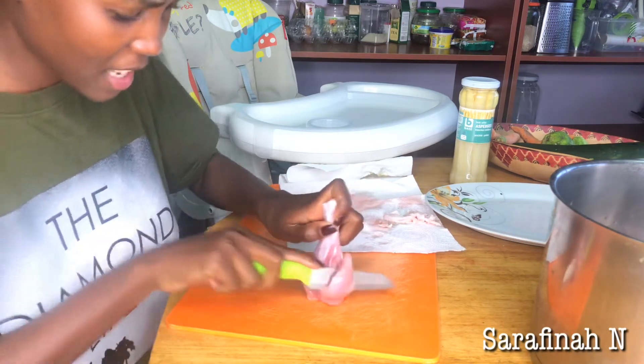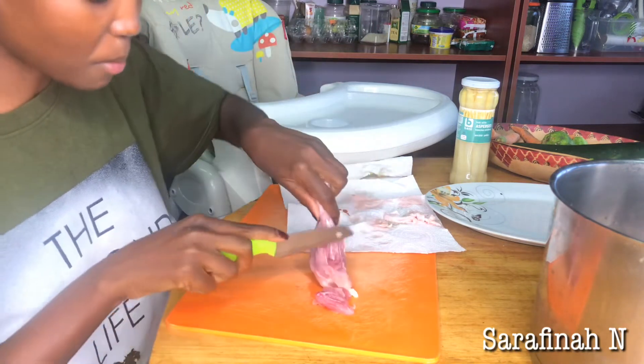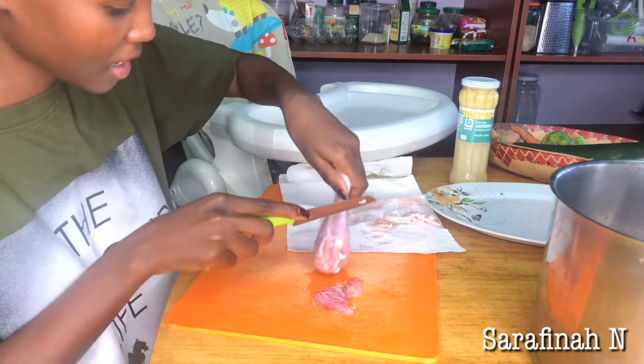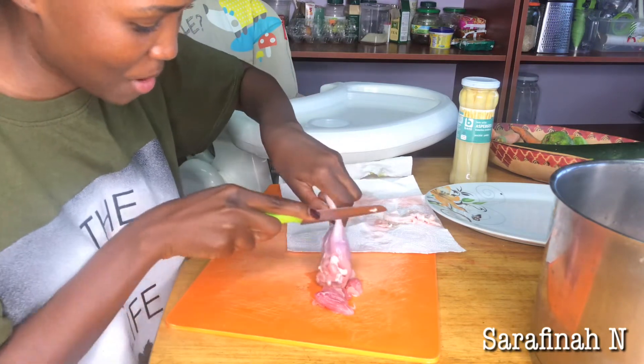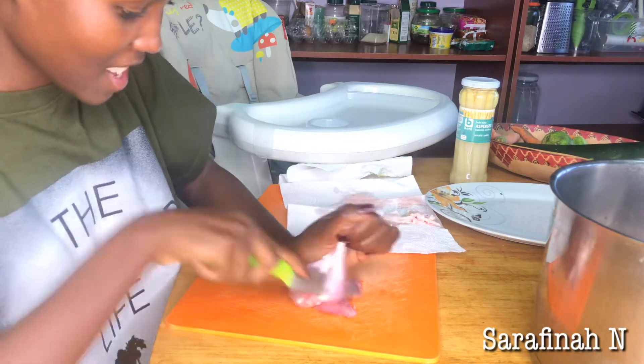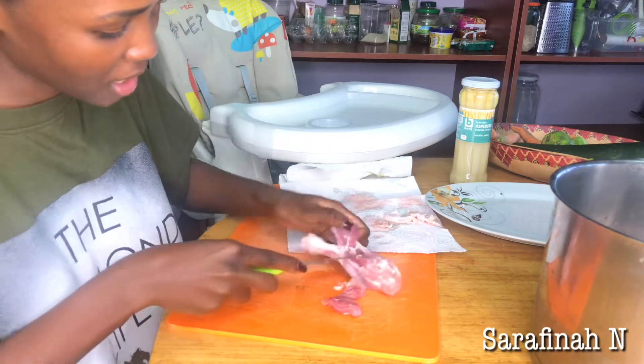Let me know guys if you like this kind of video because I really enjoy cooking, and if you do I can film more of these videos for you. By the way, Liam is playing in the background. This knife is not so sharp — it's not the best knife to use.